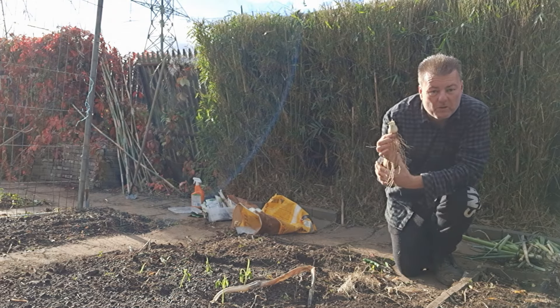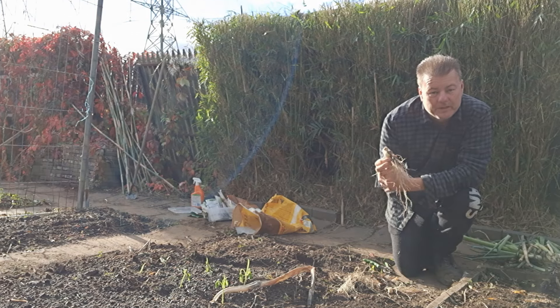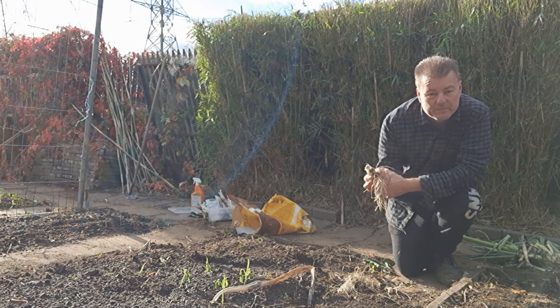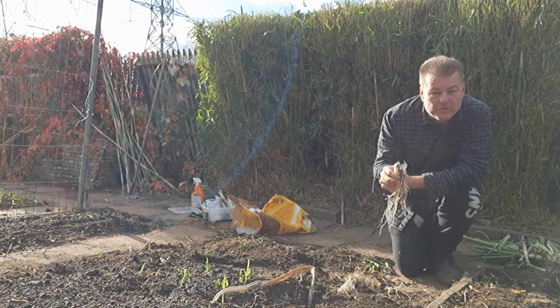Once you've cut the bottom off the spring onions, the next step is to plant them. When you're planting them, you do need to provide them with a little bit of extra space if they've been transplanted, because they are mature plants with a root system.